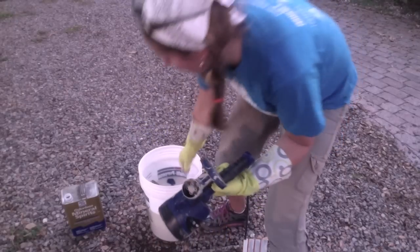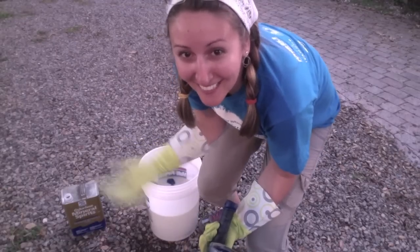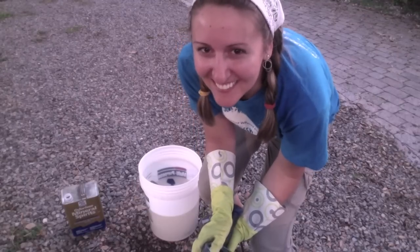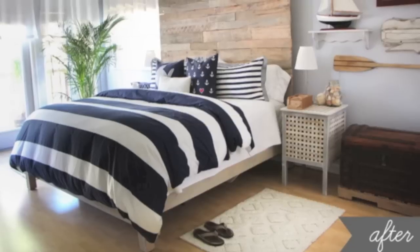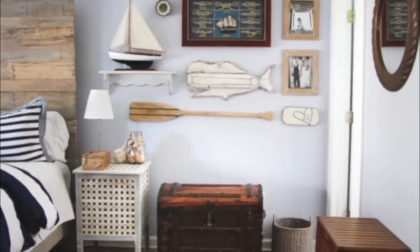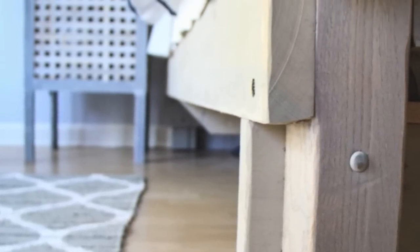You don't need to watch me clean, but this gives you an idea so you can do it on your own. It's been fun — thanks for joining me. I can't wait to show you the final reveal of our bed once it's all finished. See you on the blog! Bye.